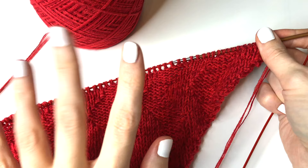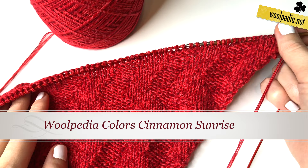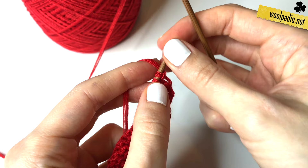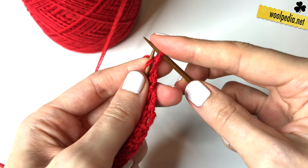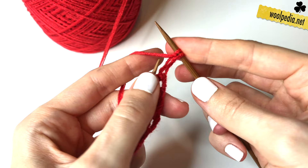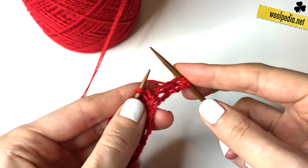Hey guys, welcome back! Today a new pattern, a new section — this will be section 13. For the first row we increase the first stitch as always, then knit one stitch and purl one stitch.